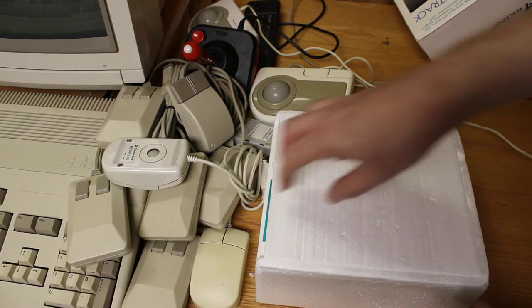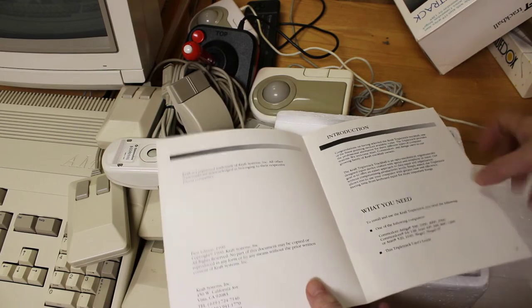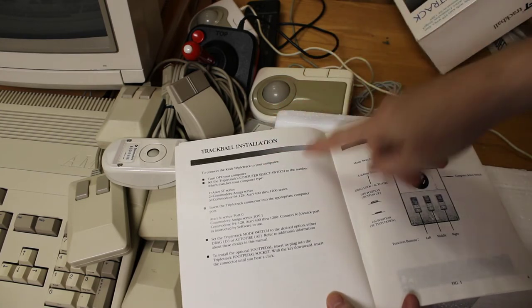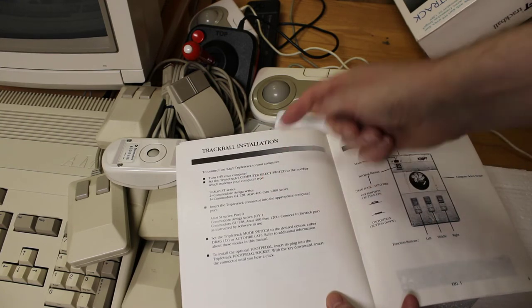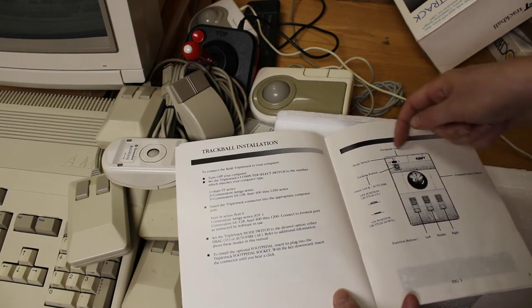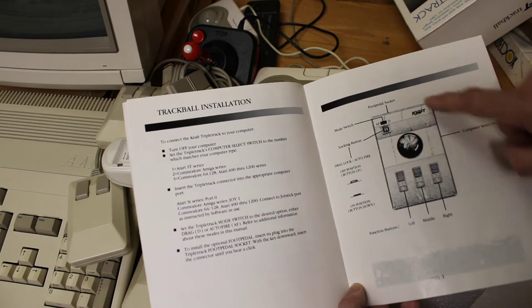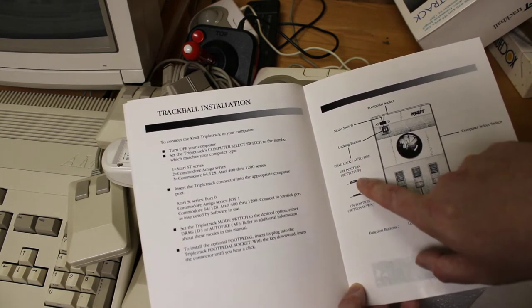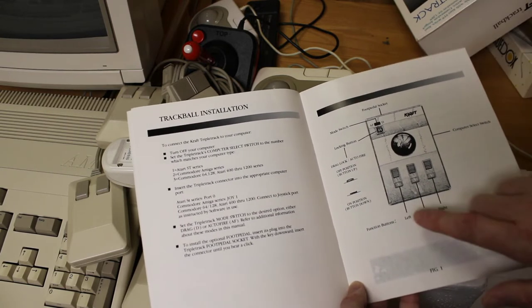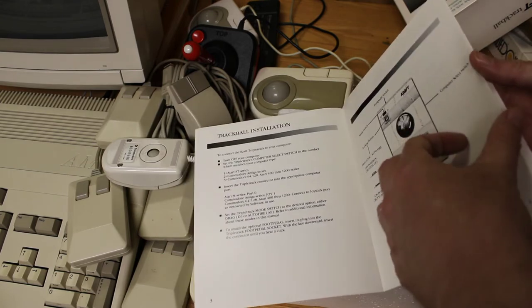I bought this new and I've not used it — I just plugged it in once. Here's our manual, our user guide. Trackball installation: turn off your computer, then select which computer type you have. One is the Atari ST, two is the Amiga, and three is the Commodore 64 and Atari 400 series. It tells you which port to put it into. Here's our foot pedal socket, here's our mode switch. Got a locking button — drag lock, auto fire. And I do remember when I played with it, I did not like the position of these buttons at all. I thought if they would have been above the ball and not below the ball, it would have been easier to use. So I pretty much stopped using it because of that.